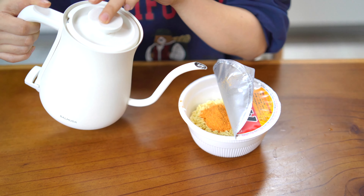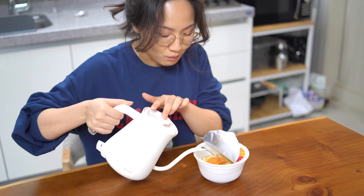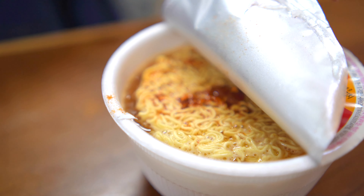Hi guys! Today we're gonna introduce this kimchi ramen called kimchi sabalmyeon. This contains kimchi, one of the traditional fermented cabbage dishes.